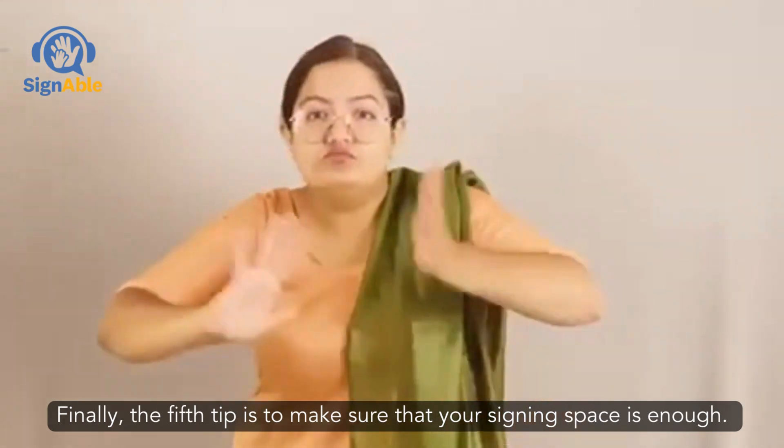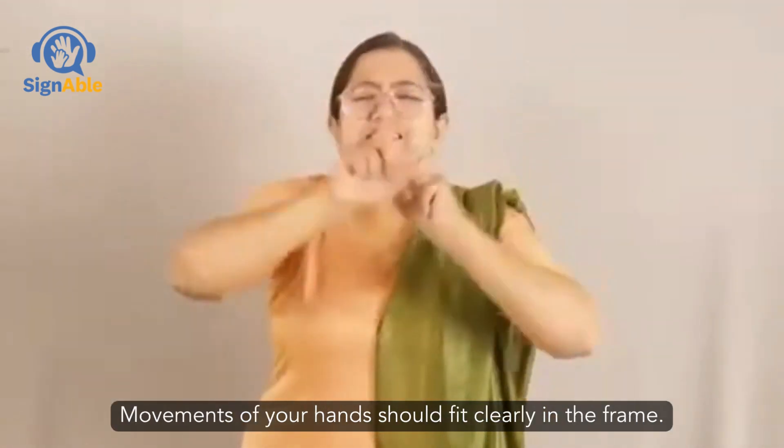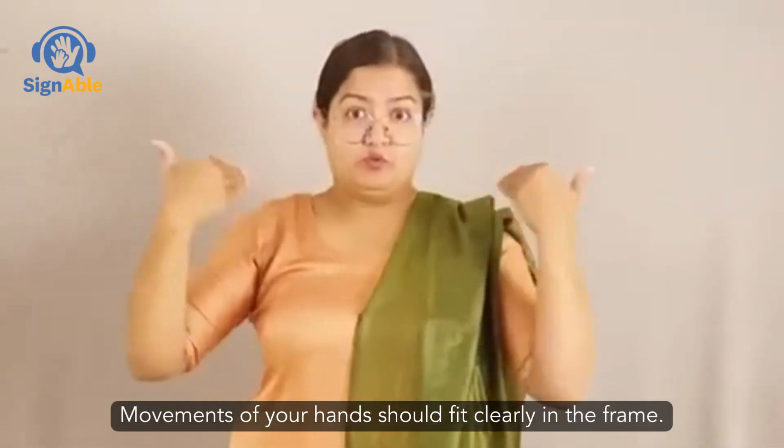Fifth, make sure that your signing space is enough. Movements of your hands should fit clearly in the frame.